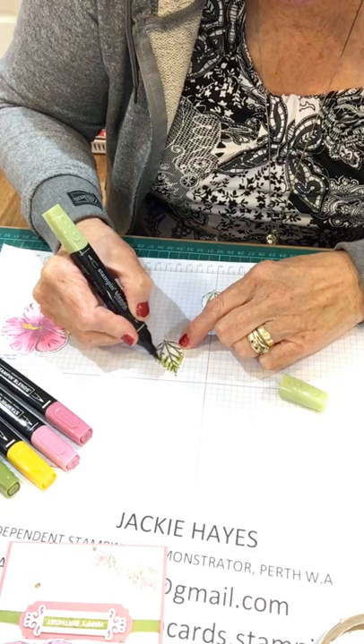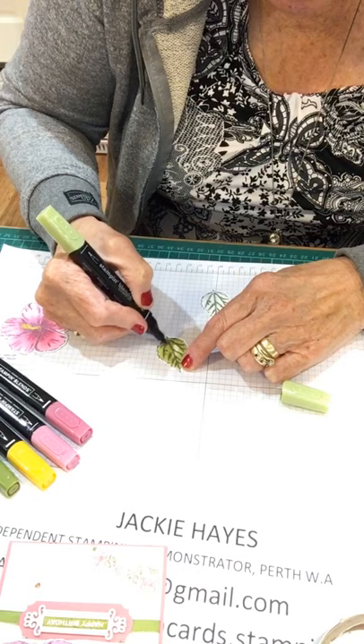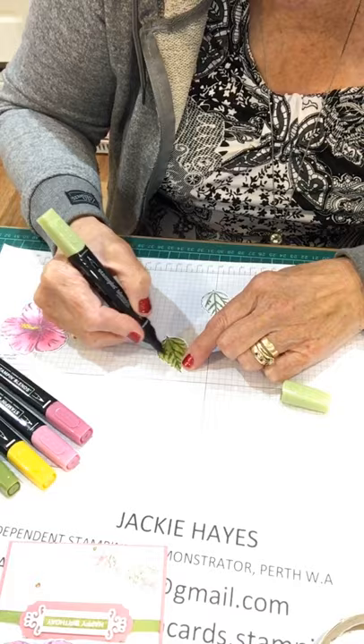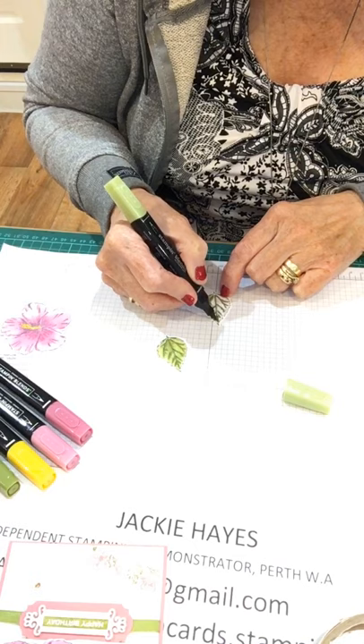I've then taken the brush end of the lighter blend and keep going around in a circle. That way you can see that it is all blending in together. You'll find that once you've done this darker bit, the veins on the leaf will stand out without being overpowering. You just have to touch — just like this.